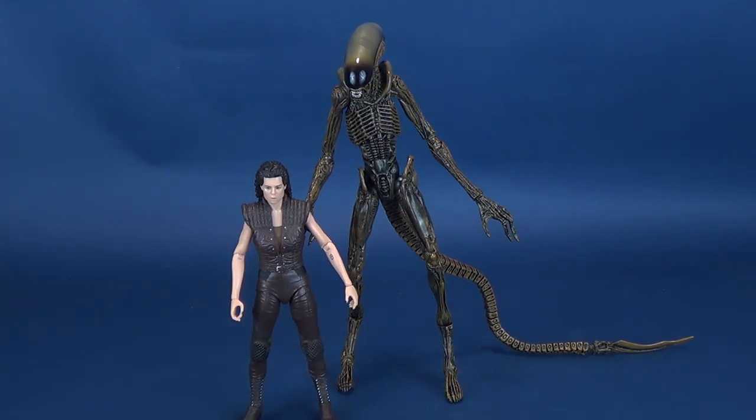Here it is compared next to Ripley. I know that's not the Ripley from Alien 3 — this is Ellen Ripley from Alien Resurrection. It just so happens to be the only figure I had right here at the time, but it was enough to show the size difference, the very towering height, and what the Dog Alien does look like standing next to a regular 7-inch tall NECA figure.